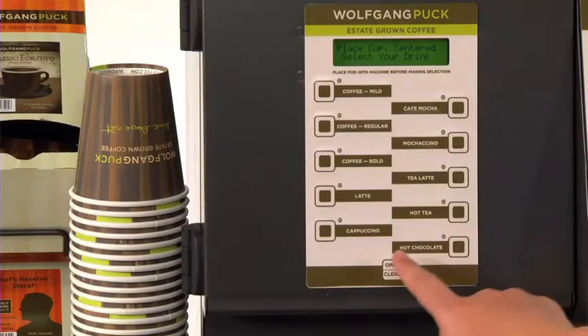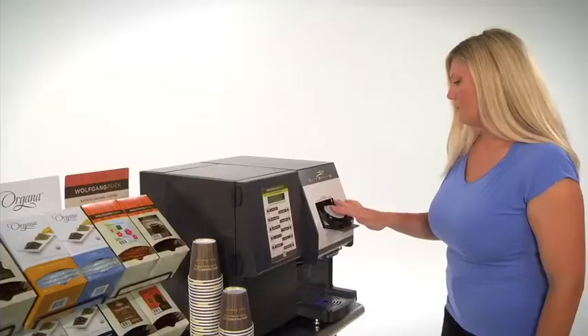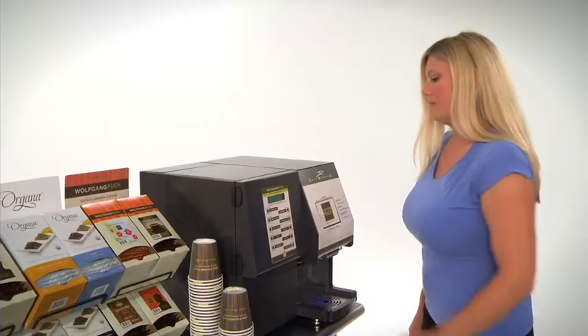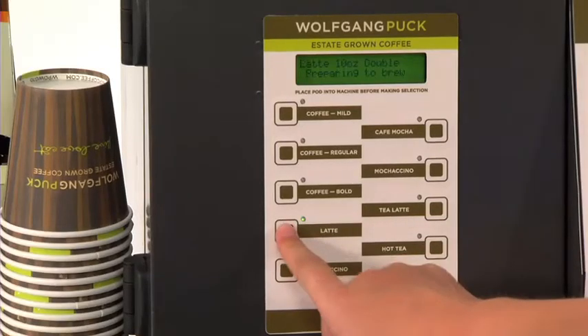To use, simply open the automatic pod drawer, insert the pod, close the pod drawer, place your cup into position, and select your drink with the push of a single button.